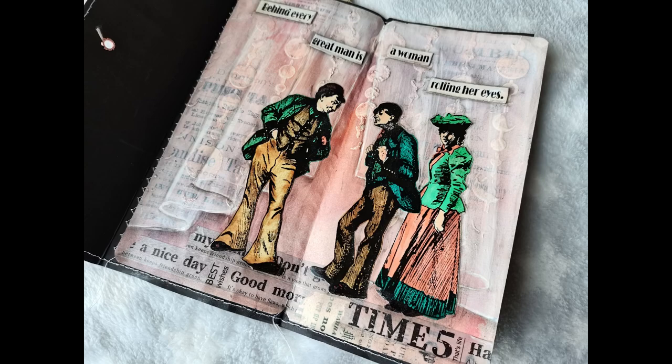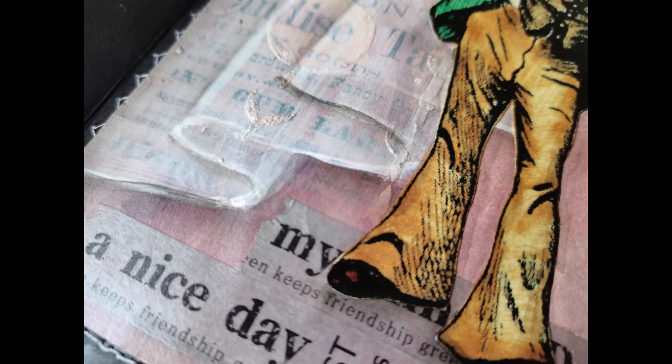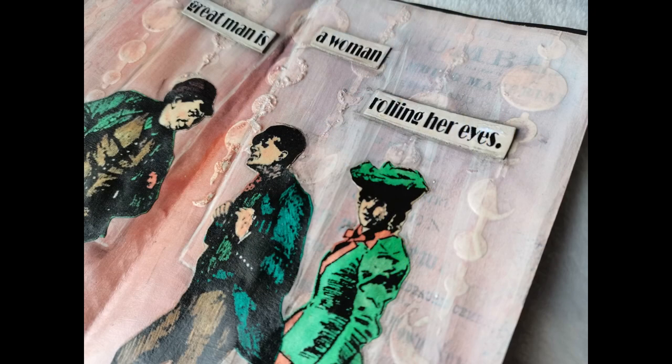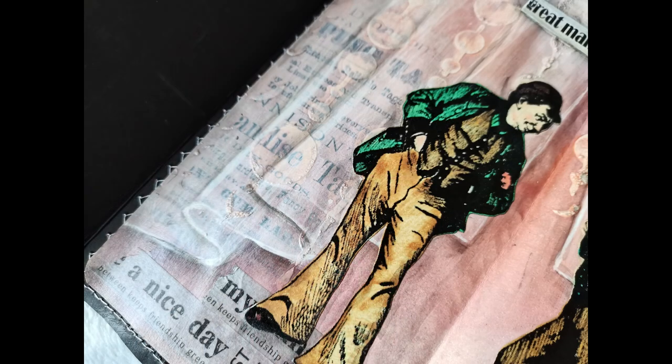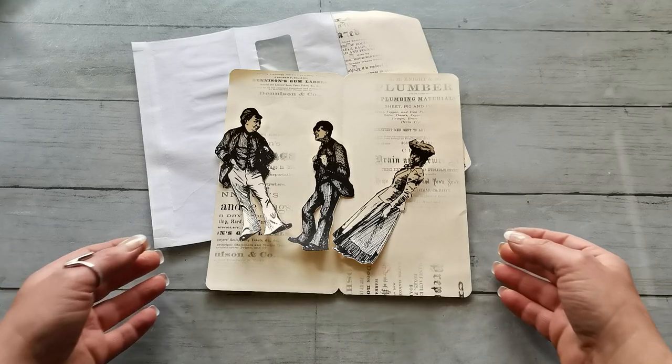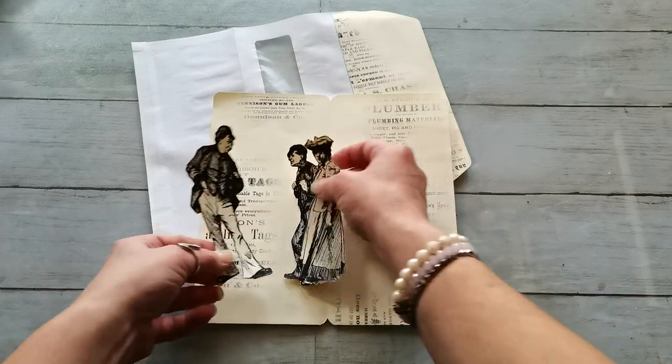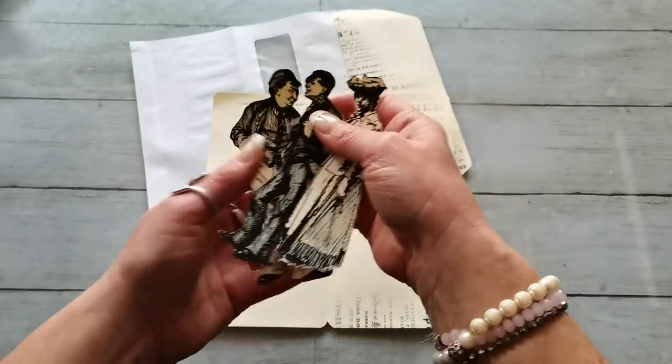Hello everybody, welcome to my channel. It's Eva from Bohemian Crafting, and today I'm coming to share with you another art journal — one page art journal creation. This time I have on my table these three beautiful images from my old books.